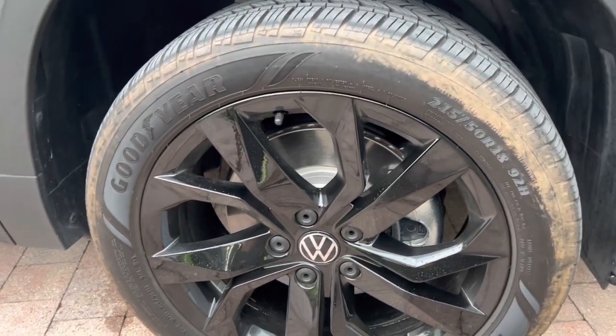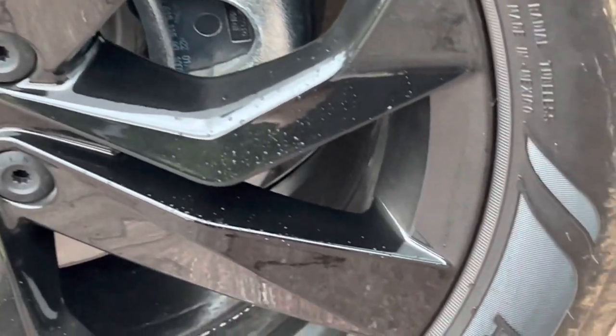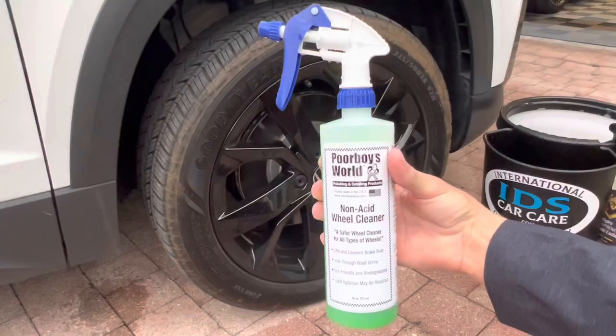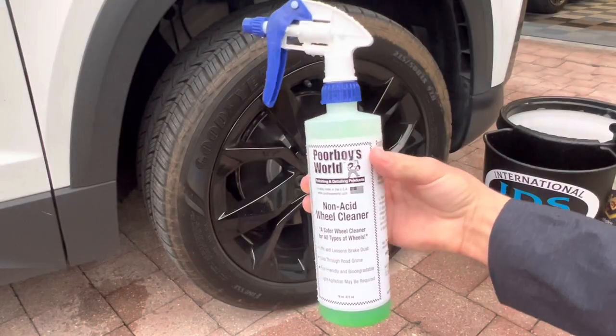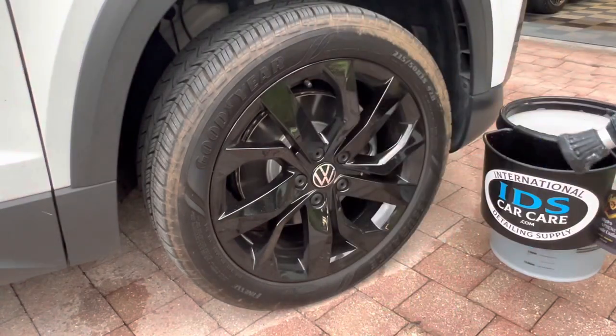Nick Grutter for IDSCarCare.com. Do your wheels and tires look brown, dirty, and in need of some TLC? Check out Poor Boy's World Non-Acid Wheel Cleaner. This formula is safe for all OEM wheel finishes and using it is simple.